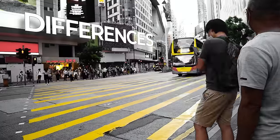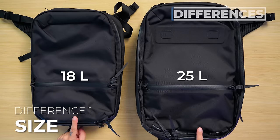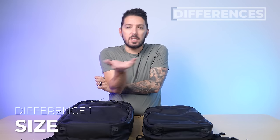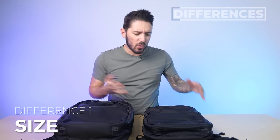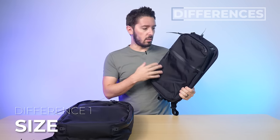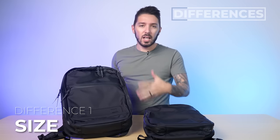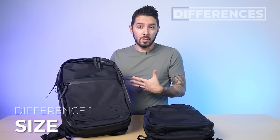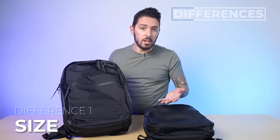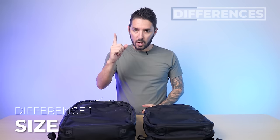But let's talk about some of their key differences. First of all, size — we have an 18 liter and a 25 liter. Honestly, both bags can be good for both EDC and travel; it just depends how you EDC or how you travel. If you don't carry a lot of gear and you want a smaller everyday carry bag, the 18 liter could be great. But if you carry a ton of gear and tech gear and you're commuting a lot, the 25 liter might be a better EDC. Same thing with travel — it just sort of depends on how you do you. So that's difference number one: size.